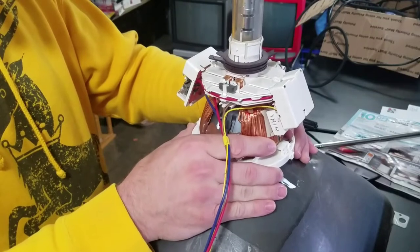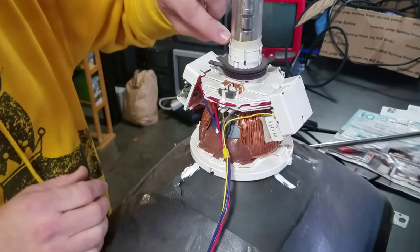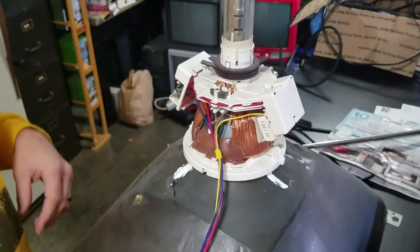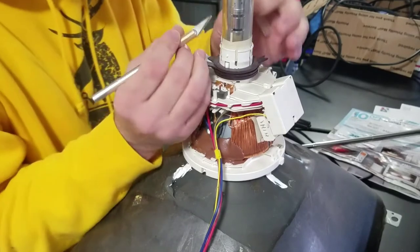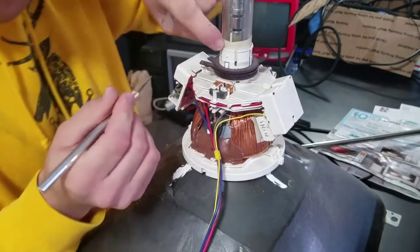It's very difficult because there's masking tape on here. I'm trying to pull it out without damaging this, you know, 20-year-old plastic. I'm worried about that and the glass around the tube.